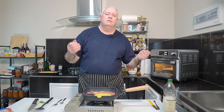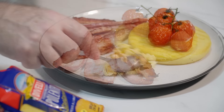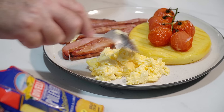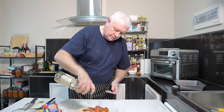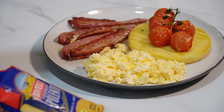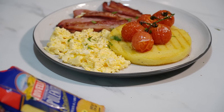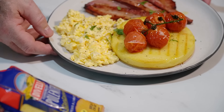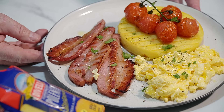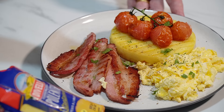That's cooked. All we've got to do now is serve it up — a little sprinkling of olive oil, a little bit of parsley, a little bit of pepper. And that is how to serve your polenta as a polenta cake for breakfast: scrambled egg, bacon, tomatoes, and polenta.